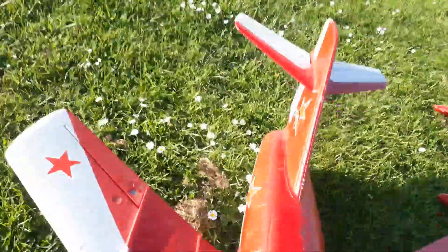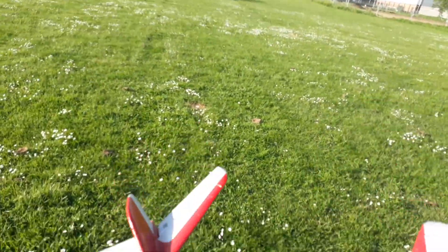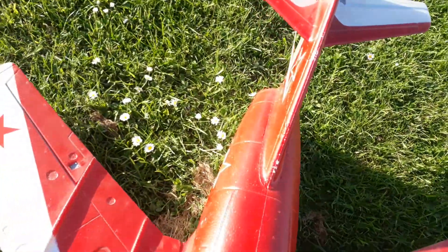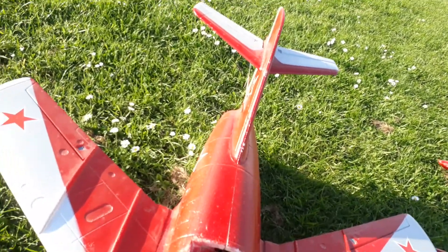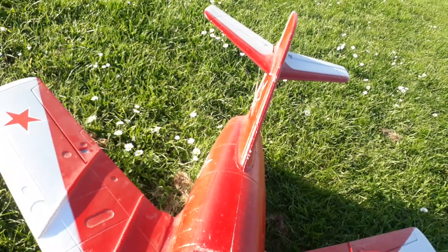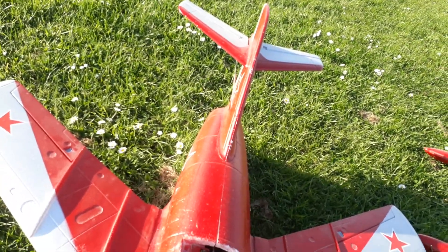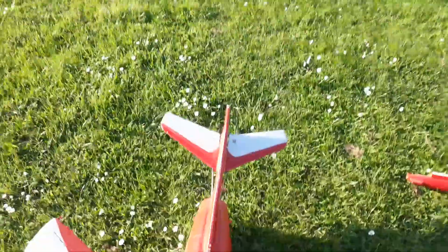I think we're all good. Yep, all good. We're a little bit puffed on the 60C. ESC still caught.